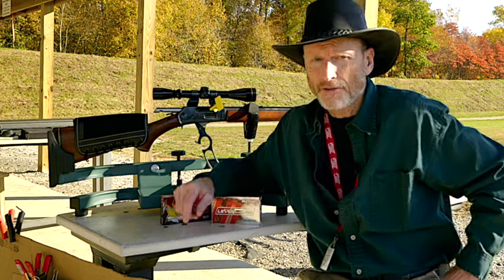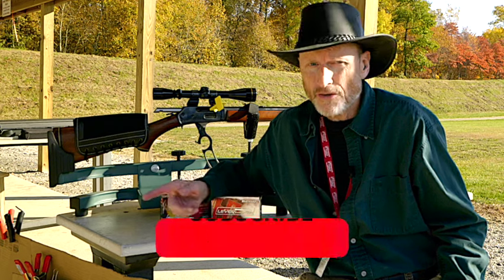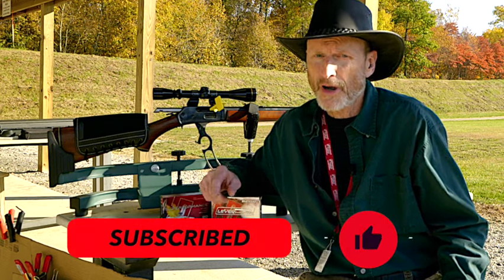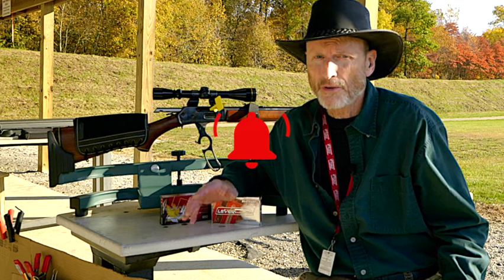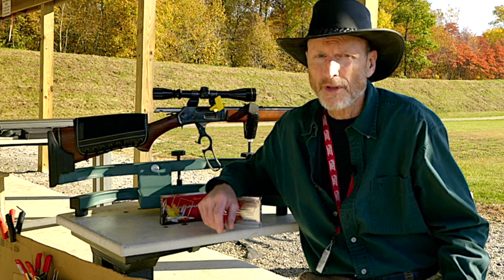I hope you liked this video. If you did, click that like button down below, make sure you share it with your friends, ring that notification bell, and always subscribe — there are more videos coming up with the 444. I appreciate you watching today, thank you.